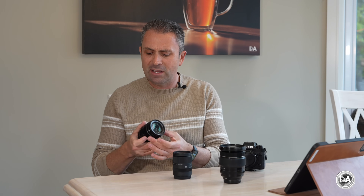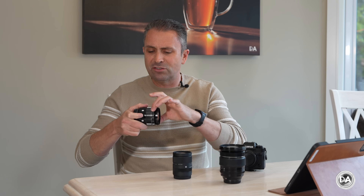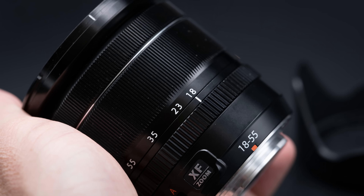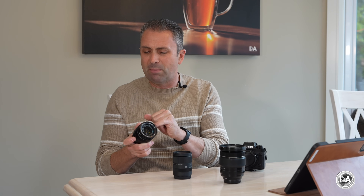The 18-55mm also has a poorly executed manual focus ring — it's just a tiny ring at the front, not easy to find, separated from the zoom ring by only about a millimeter. If you're using gloves, it's almost impossible to isolate the manual focus ring. It's poorly executed.